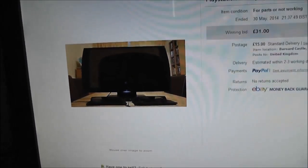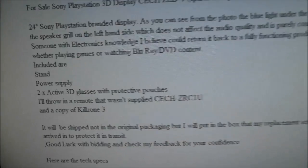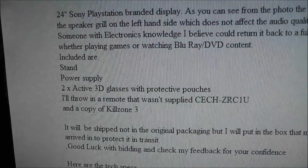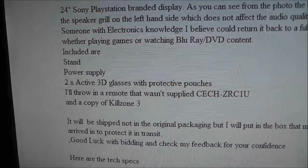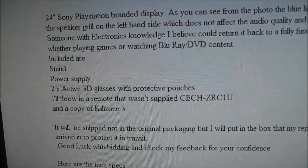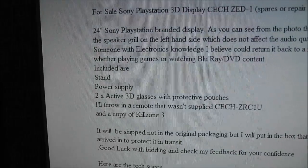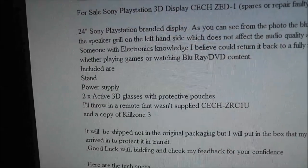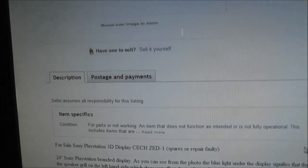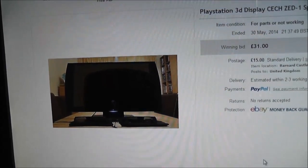I'll show you what is included with it. It says you get the stand, the power supply, two 3D glasses, and he's also thrown in the remote which he didn't originally include. There's also a copy of Killzone 3, although he's already emailed me to say he couldn't find it and has thrown in Gran Turismo instead.